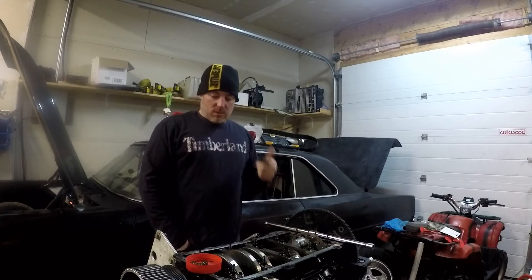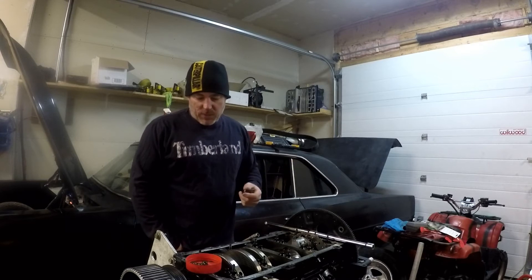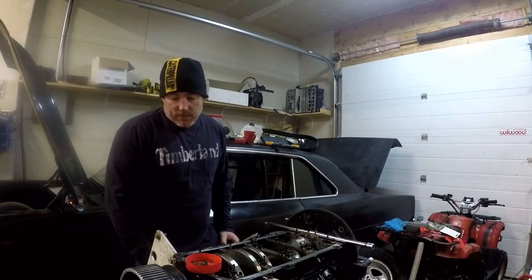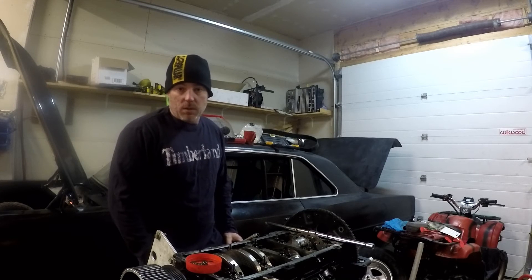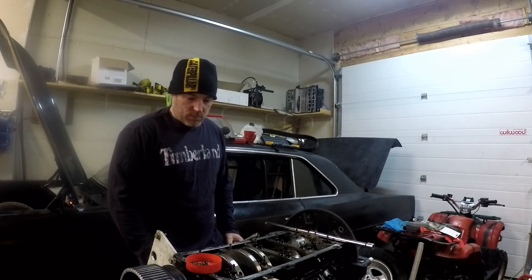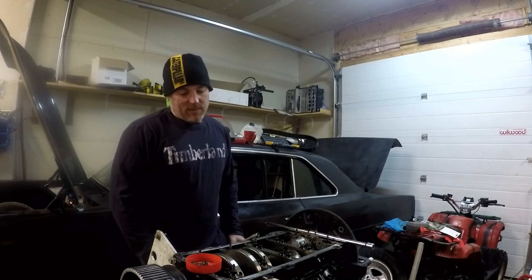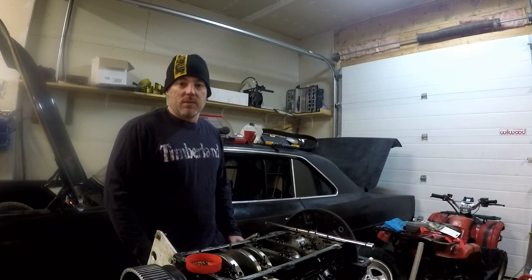There you go — 9.30s on a stock bottom end, not super fast but pretty quick. Hopefully we can go quicker with this before it lets go. It'll be a good year hopefully — between me, Ron, Chris, and Tony. This Camaro, and Manny — I'm looking to race Manny. I'd like to race George's car too because they've got big dollar engines. We'll see what happens.